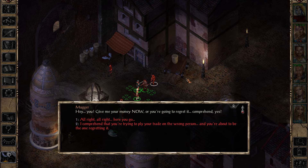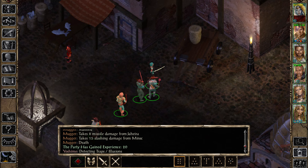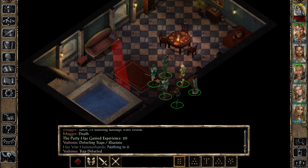'You will suffer. Give me your money now. You're going to regret it.' 'You're about to be the one regretting it.' Oh wow. Poor guy.